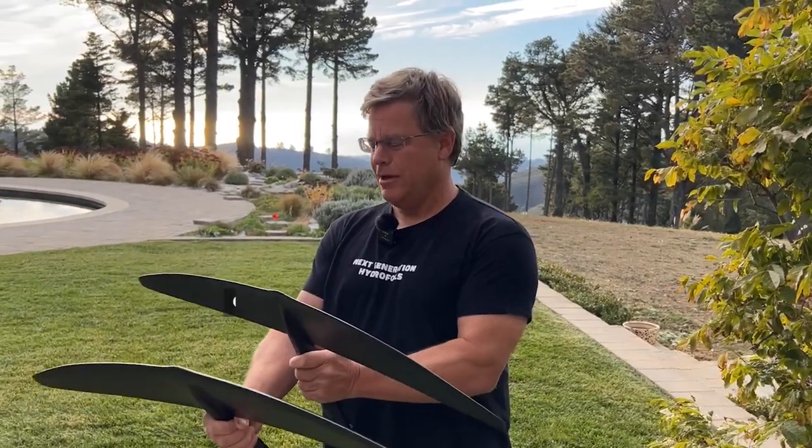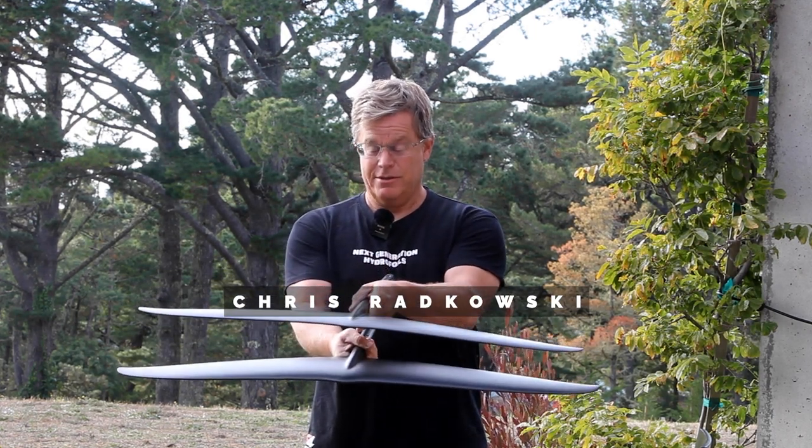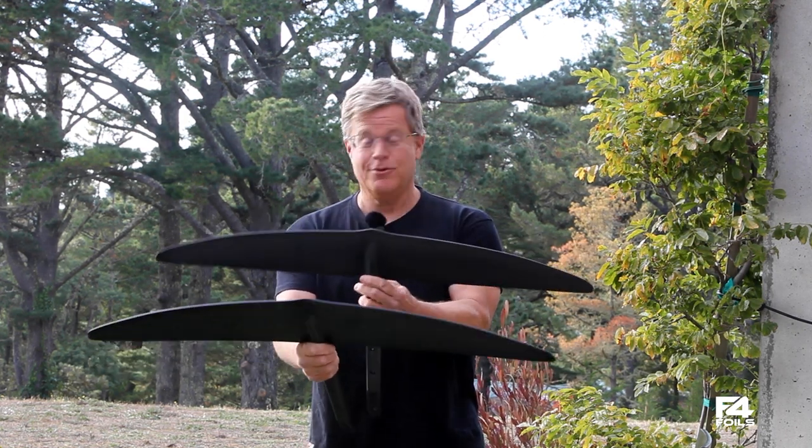Hello everyone, I'm Chris Radkowski. I'm a designer at F4 and I have the pleasure to introduce a new series of wings. I've only got two hands so I can only hold two.